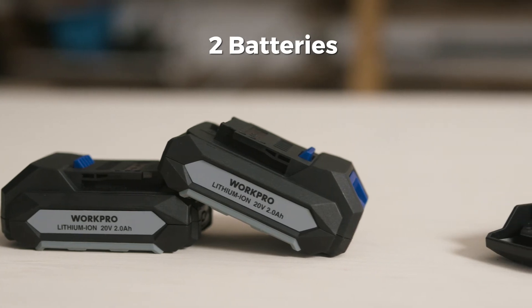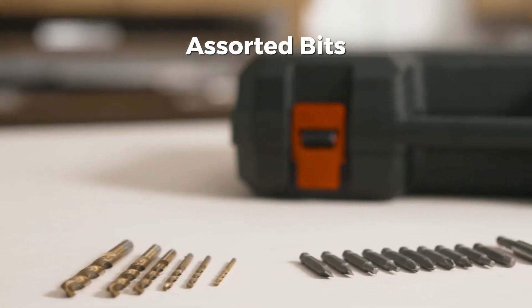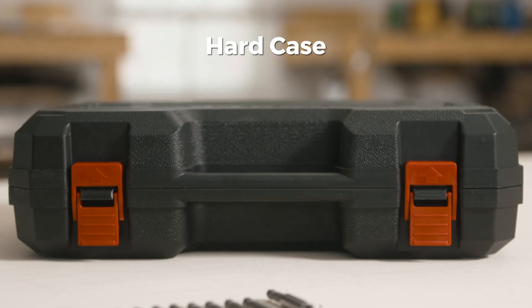The kit includes two batteries, a fast charger, an assortment of drill and driver bits, and a hard-sided case.